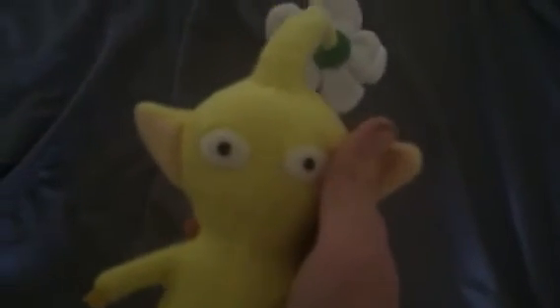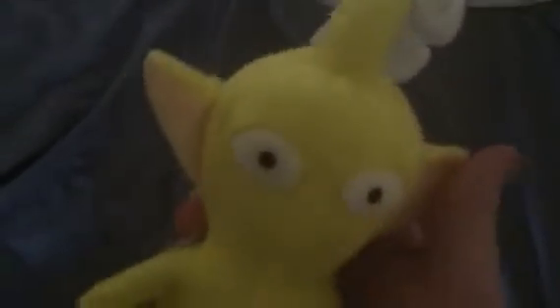Yeah, it's just a plush. How many of you guys want to see a plush collection? Because they have so many plushes.